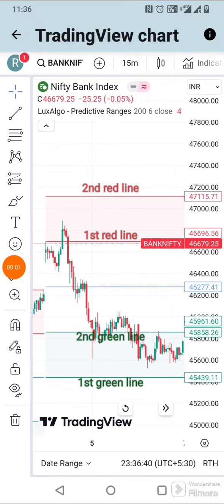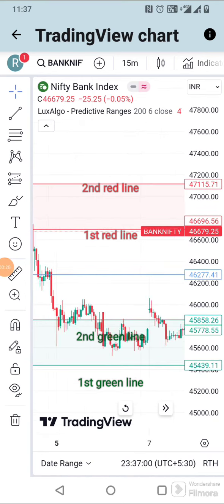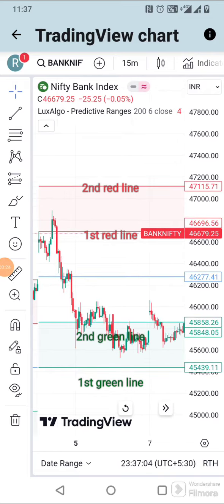Whenever the price crosses below the first red line, sell the call. Your first target should be the blue line, your second target should be near or above the second green line, and the stop loss should be the second red line. Before applying it to real money trading, do back-test the indicator. Minimize the stop loss and gain more profits. And don't forget to follow the page.